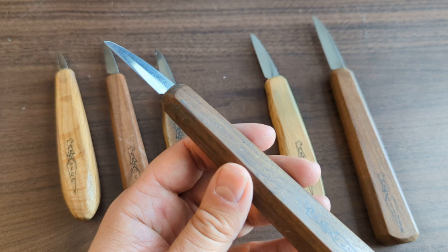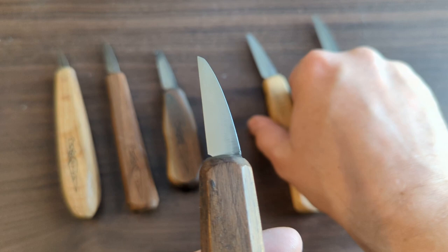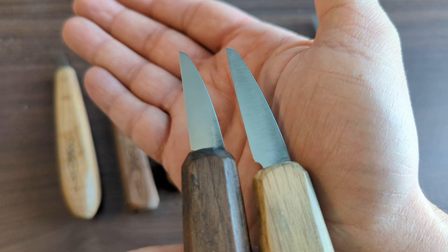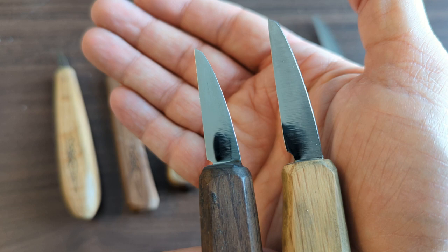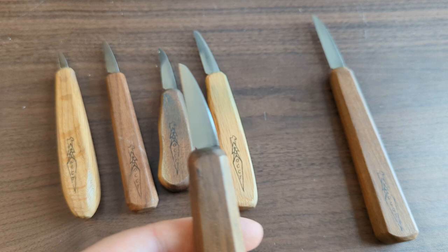What you'll notice is that I've stropped this for so many years it has a crazy mirror finish, and they don't always come like that. Here's a one and three quarter inch — you can usually see some tool marks on these when you get them, but that doesn't mean they're not sharp. They are sharp right out of the packaging, ready to go, and they stay sharp with stropping very well.